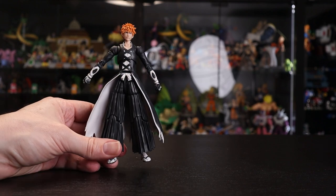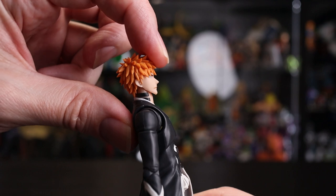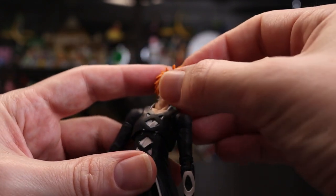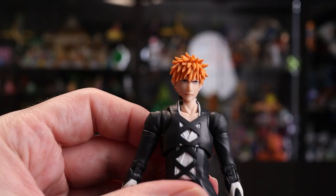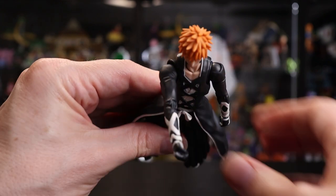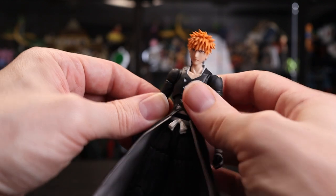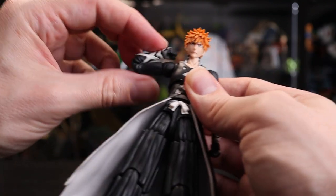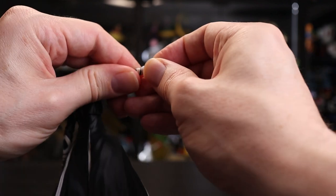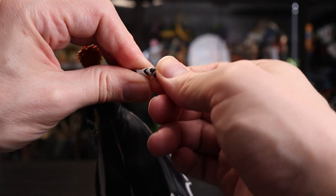Starting with the head: going forward is absolutely fantastic with a huge range of motion, but going back is very limited and looking up is restricted. Left and right swivel is nice, though the face plate does come off quite easily if you push too hard. The shoulder joint is very fluid, moves around nicely with a lovely curve on the front so you can swing the arm quite far forward and back. We have the upper bicep swivel, and the elbow joint is really good — you can basically go all the way flat and over. The wrist peg is standard, but there is a subtle indentation allowing a bit more motion when lined up correctly.